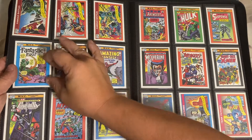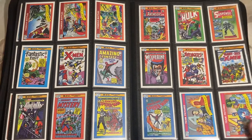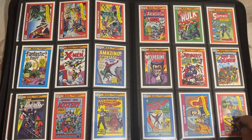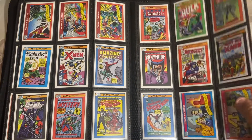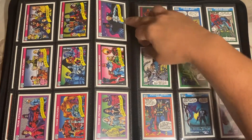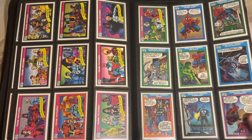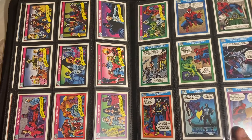You got the Punisher over here, you got some Wolverine, X-Men - they're definitely part of the whole Marvel series. You got your team pictures with the Avengers, the Fantastic Four, coming in with the X-Factor, X-Men, your Cloak and Dagger. Here's all your team pictures, and then you would have different parts of comic series art.